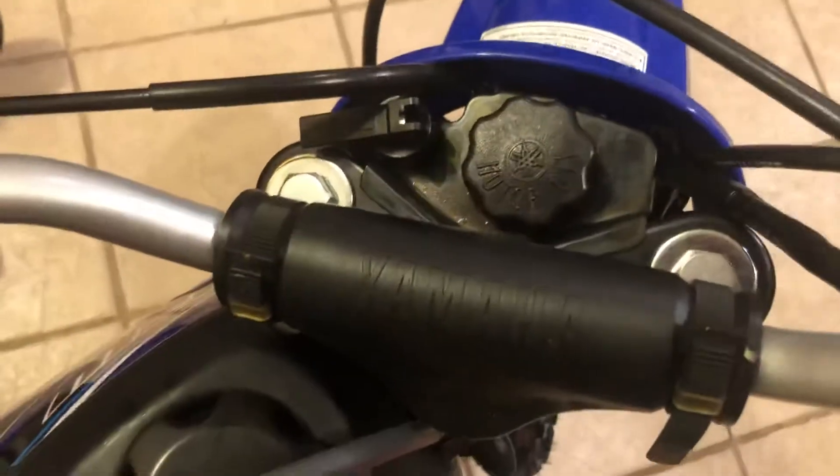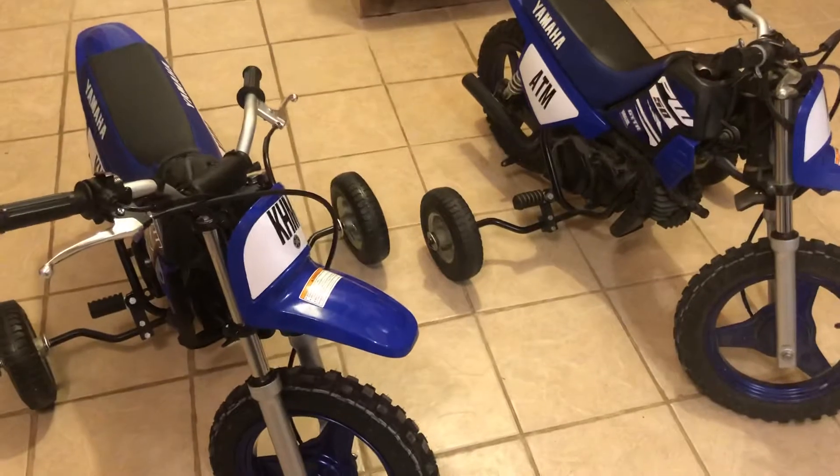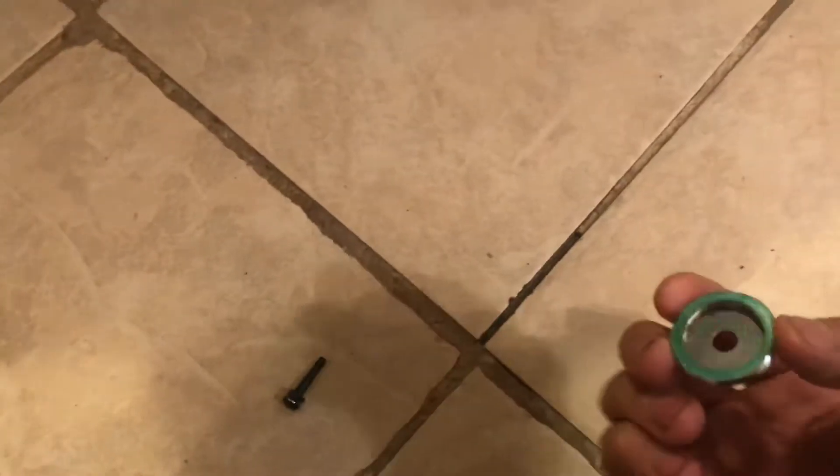The weird thing with these bikes is they're both like 95% identical, but they have two restrictors just to limit the power and speed for the kids. Right here in the exhaust, I took it out — just right under there. Here's the pipe right here. You just take those two bolts out and that little guy slides right out.